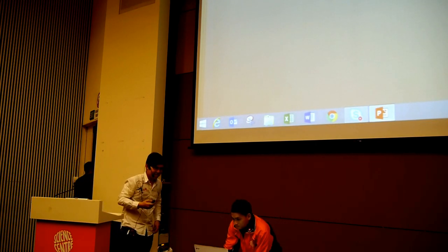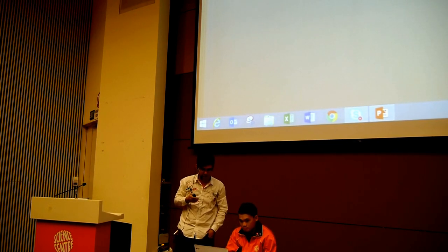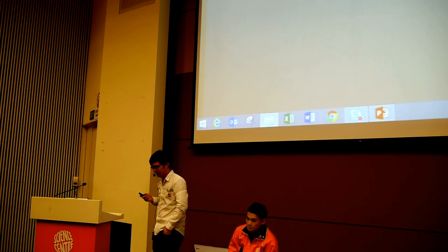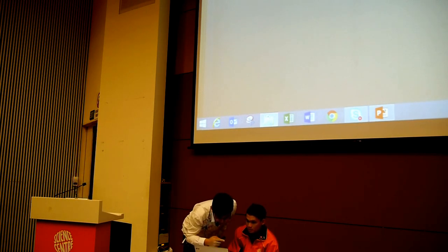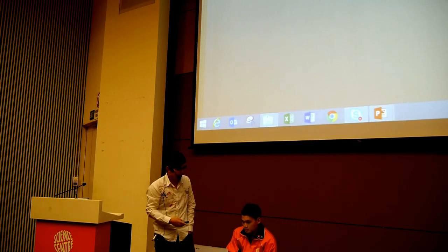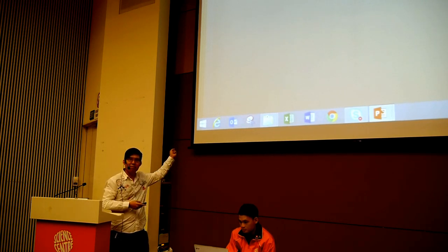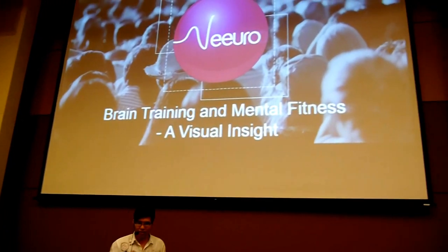Everyone woke up already? Great. Let me talk about some of the content here. I have quite a number of videos, not a lot of slides, but I wanted to share a little about the brain and how it visualizes things. I'm going to share some case studies. The topic is brain training and mental fitness: a visual insight.